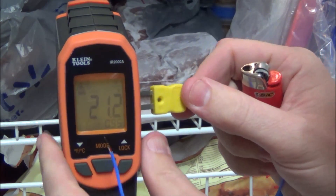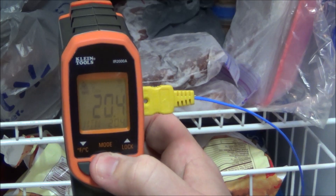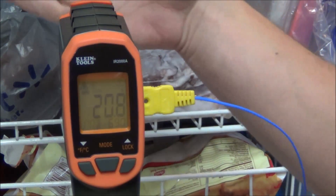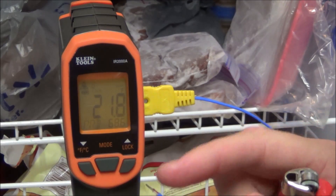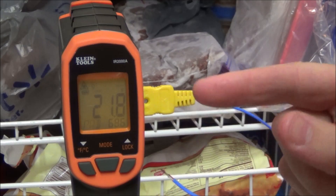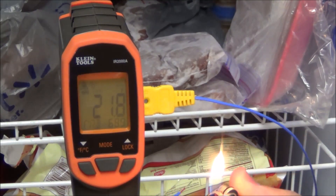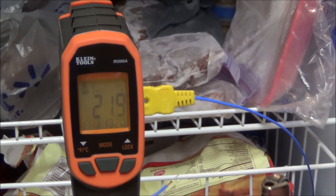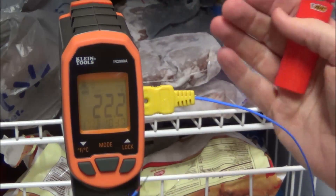I'll plug the thermocoupler in and press the mode button to switch to probe mode. Now it's reading both the temperature from the infrared front of the unit and the temperature at the end of the thermocouple wire simultaneously. The infrared is reading 68 degrees in the ambient air and 21 degrees inside the freezer. When I heat the end of the thermocouple wire with a lighter, you can see it shoot up — 900 degrees, 1142 degrees, up to 1270 degrees — all while the infrared is still reading the freezer temperature at the same exact time.